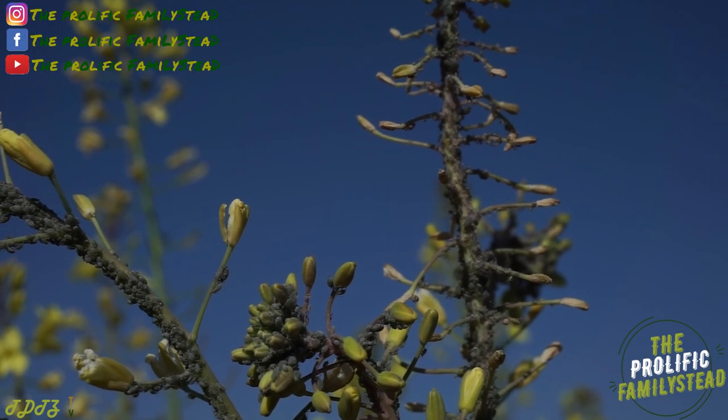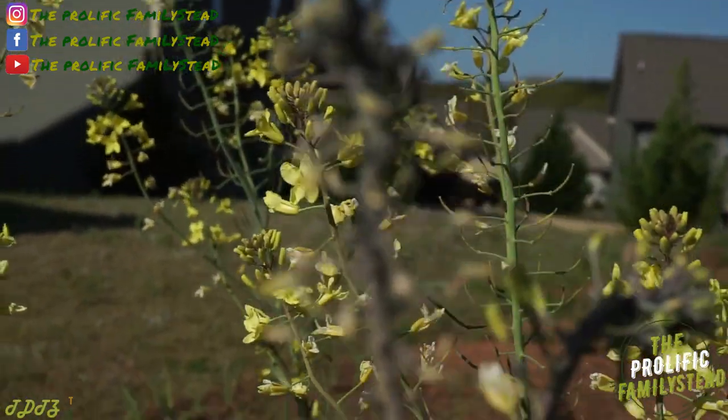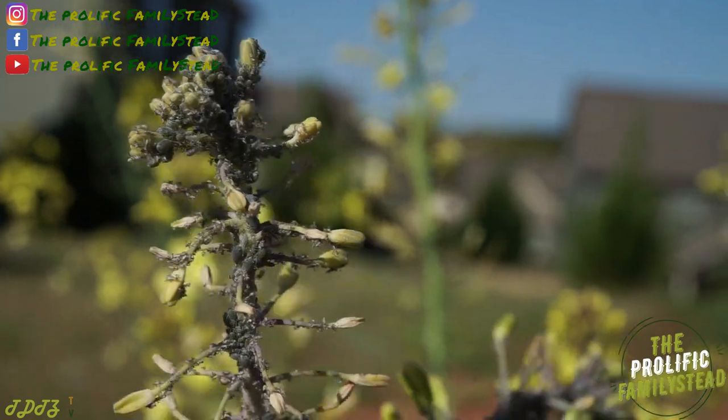Quick question before we start planting our ginger — what are the names of these bugs on our collard green seeds? Let me get you a little bit closer. See them?